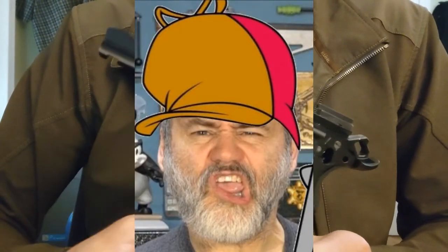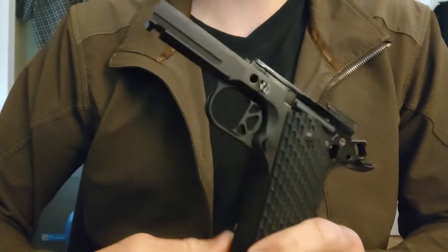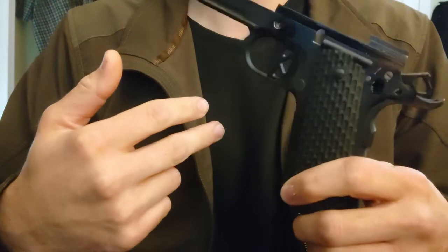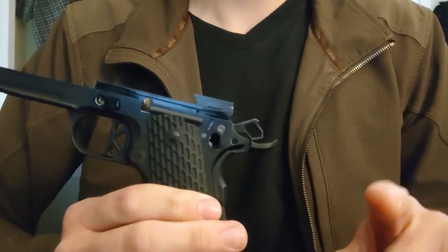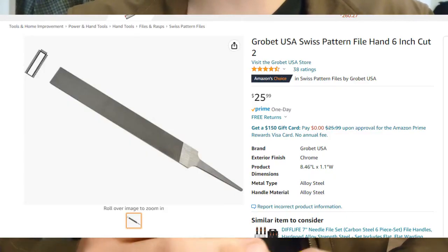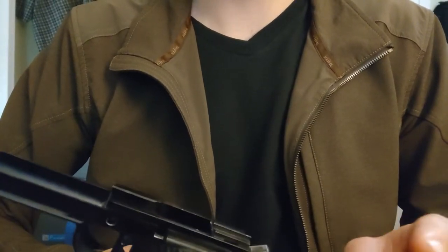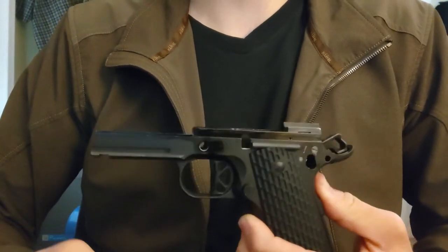Let's say your local smith will charge you $60 to fit this for you. Instead of paying someone to fix your safety, let's take that $60 and invest it into ourselves. You're going to need two tools to get this job, and that's it. First, you're going to need a number two pillar file, which costs around $25 on Amazon, and a bench block — which I'm not going to count because if you're the type of person who wants to mess with this stuff, you must have this in your toolbox. That brings our budget down to $35 with that $25 spent.